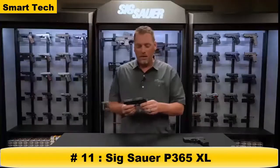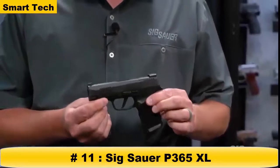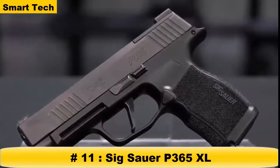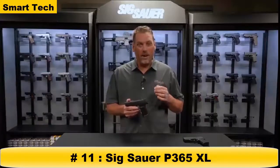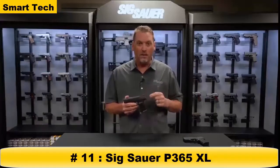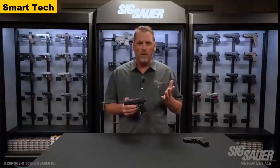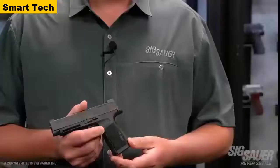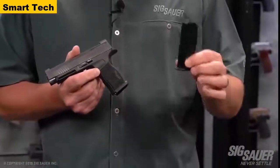Brand new: the P365 XL, the newest gun in the X Series lineup. Don't let the name fool you — it's called the 365 XL, but it's still a 365. It's still the same height as a 365 with a 12-round extended magazine. A lot of people bought that magazine because it felt so good in hand and made the gun complete. Now it comes standard right out of the box — each gun comes standard with two 12-round magazines, fitting flush in the newly designed X Series 365 grip module.